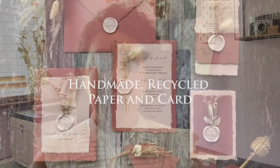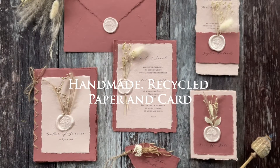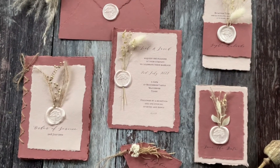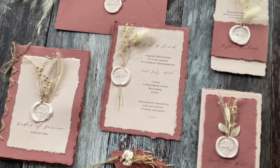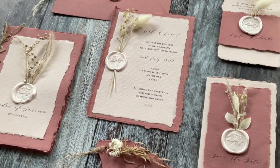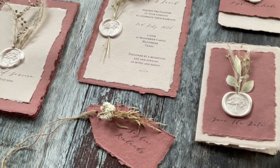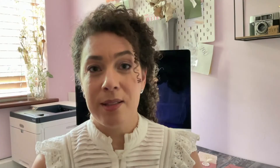In this section I just wanted to consider the kinds of materials you need to think about if you want to make environmentally friendly wedding stationery. Starting with paper and card, you'll notice in this video that I've used handmade recycled paper and card in a blush pink and a rose pink colour. The recycled paper and card, especially when it's handmade, has a beautiful texture, a lovely open weave, and it's also available in a huge range of colours, so that's a really good option to consider.